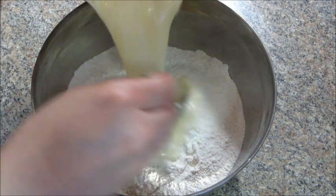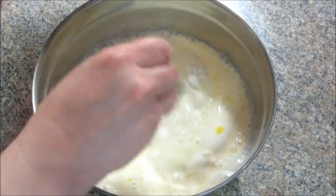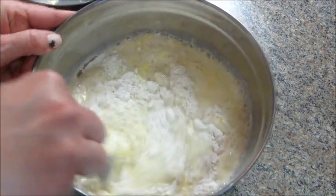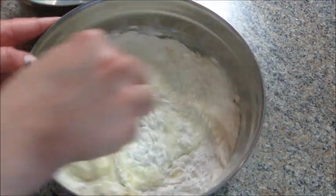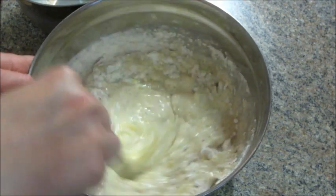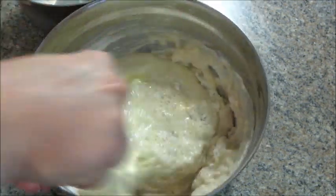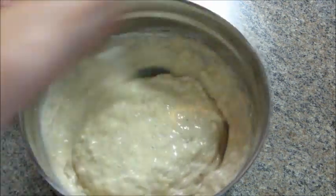Typically I only make dinner-type food in my crock pot, so this is my first experience making breakfast food, and it turned out pretty good. It's starting to look like blueberry cake — making me hungry!